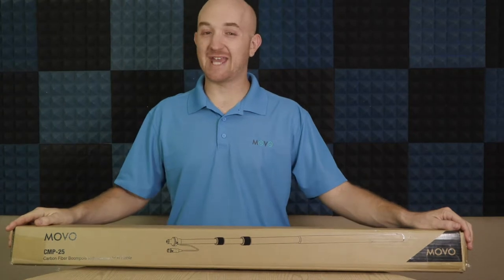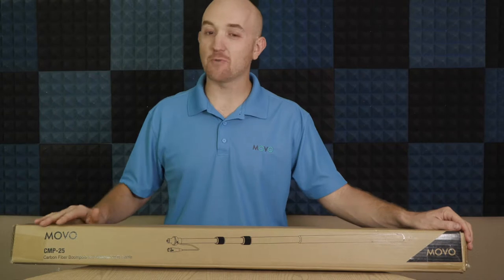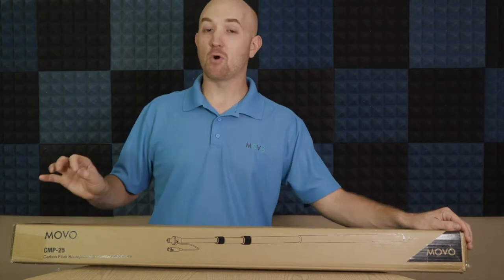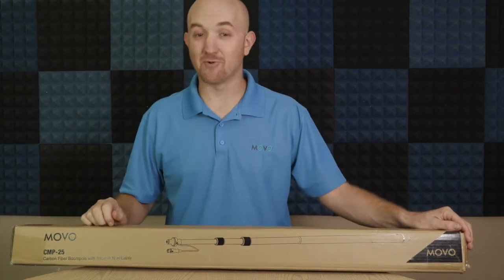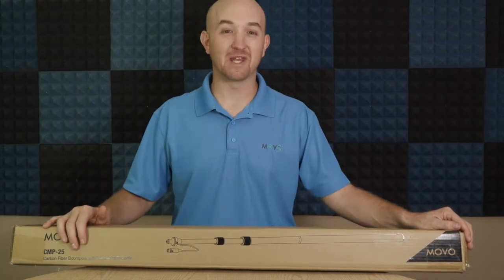Hey folks, Justin here with Movo. Today we're going to be taking a look at the CMP-25. This is a telescoping carbon fiber boom pole with an internal XLR cable. We will take a look at what it comes with, then set it up and test it, so you know what to expect when you get it.